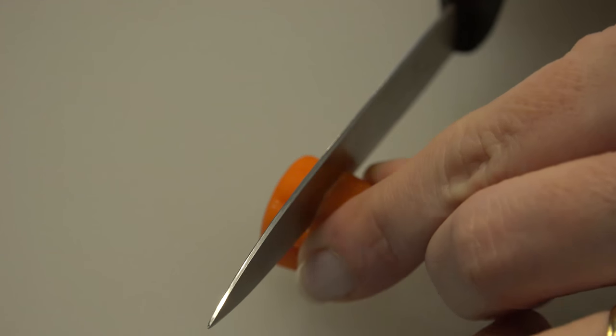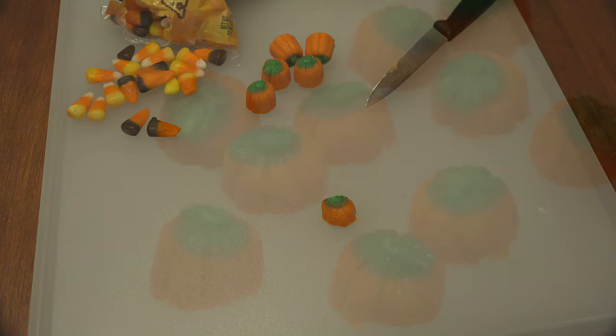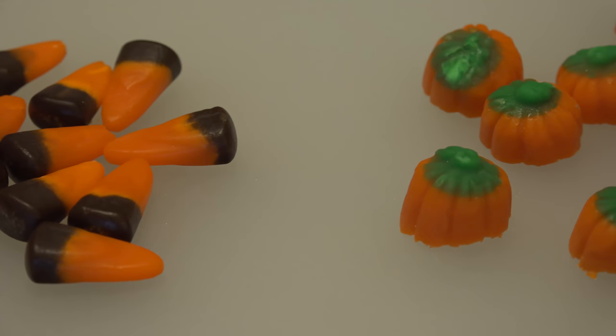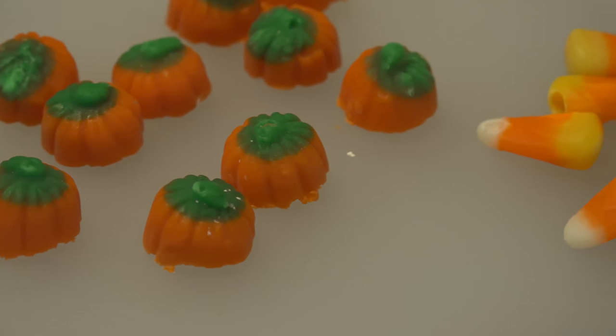Cut them in half so that they don't stick up as high. You'll have a pumpkin butt left, and what you choose to do with it is your little secret. Pumpkin tops are ready to go. Separate your Autumn Mix into their own piles of Indian corn, pumpkin tops, and regular candy corn.